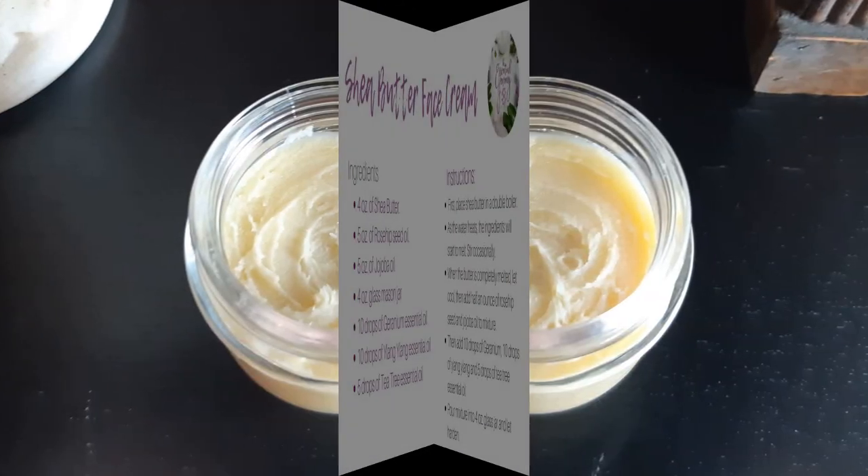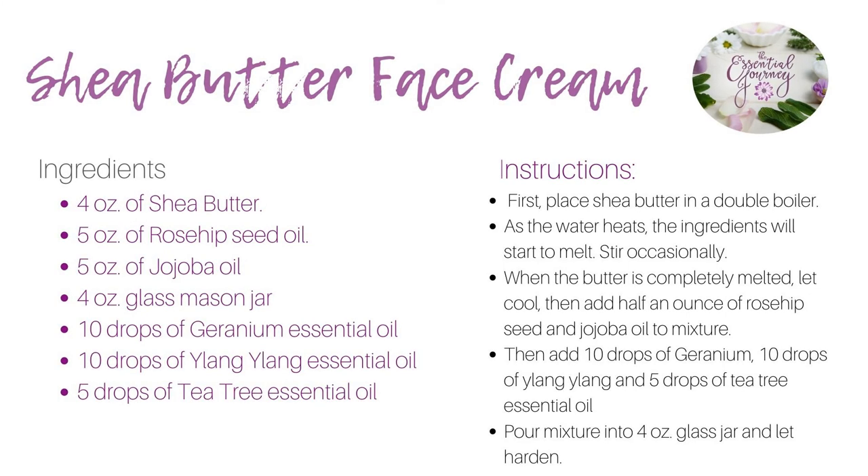It's just that easy. Here's the recipe if you'd like a screenshot. Place shea butter cream in a cool, dry place for best moisturizing and scent benefits.